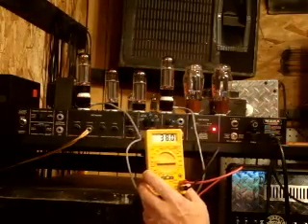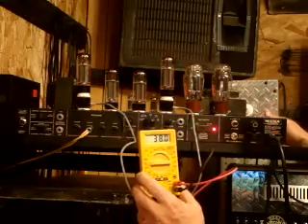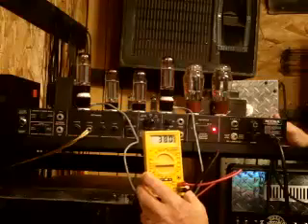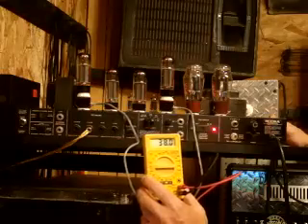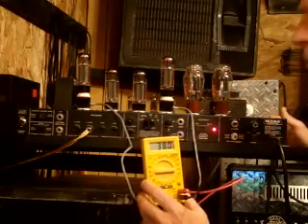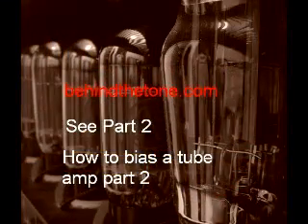What we're going to do next is switch this over to 6L6s and test those — we'll probably end up having to bias it. I'll show you how to do that in Part 2 of this series, How to Bias Your Amp, from BehindTheTone.com.